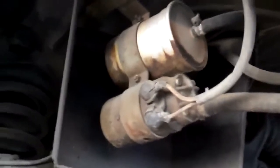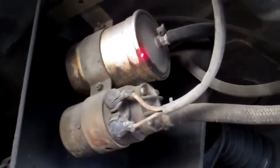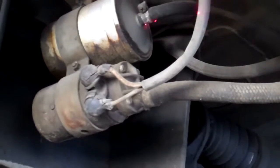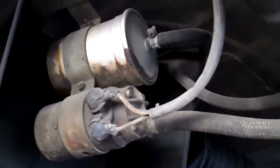The fuel filter looks like it's really old, so we're recommending that the fuel filter be replaced, as well as some of these fuel lines — they're starting to crack. The fuel lines themselves are going to need attention when the fuel filter is replaced.